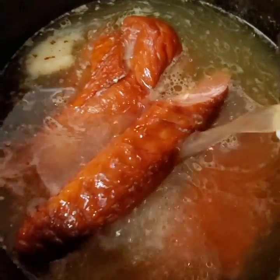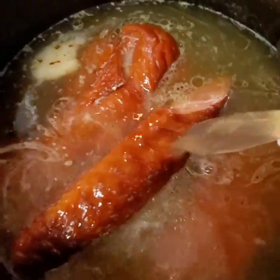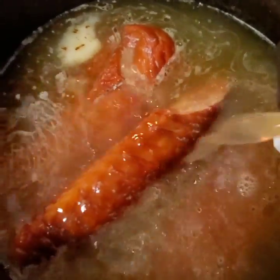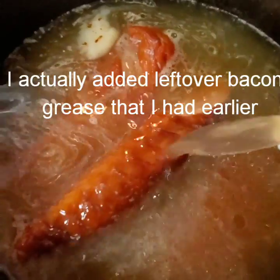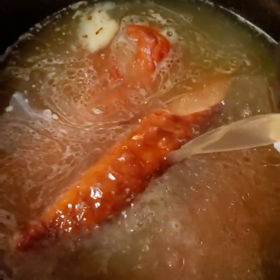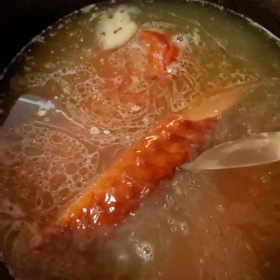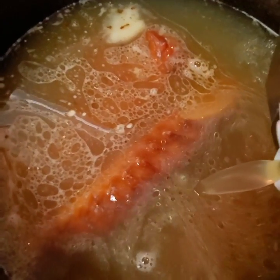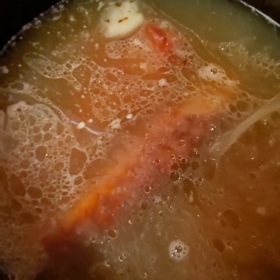I also do my collard greens by starting off with bacon in the bottom. I'll go ahead and fry up some bacon pieces with onion and garlic and put it in there to get the flavor from the bacon. But this time, we're going to do it with smoked turkey.